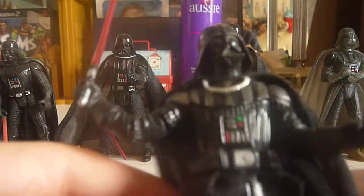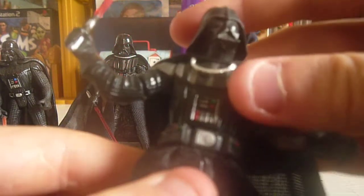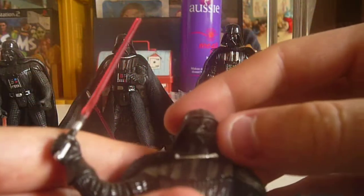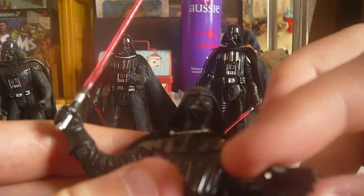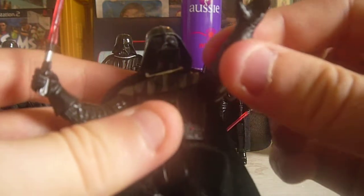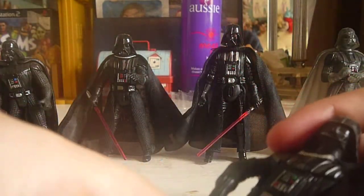This is actually one of my favorites. It came out in 2005. He has a soft goods cape and a soft goods collar, like most Vaders nowadays do. I really like the helmet — I think it looks really good. Here's how his hand is molded. It does have a gimmick, but mine kind of broke, but it's okay. Overall, it's one of my favorites.